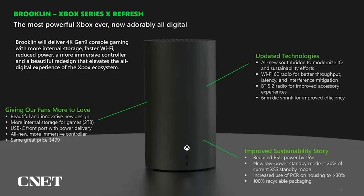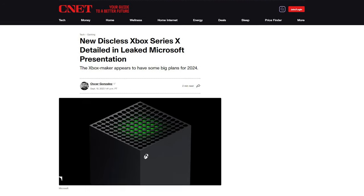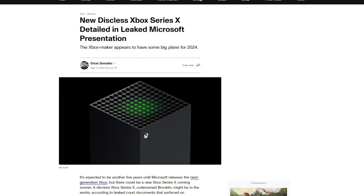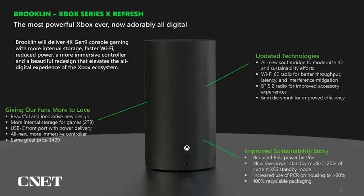The diskless Series X lines up with leaked documents from last year. However, those images originally showed a cylindrical design. That product was codenamed Brooklyn and came out during the Microsoft Activision lawsuit. At the time, Xbox CEO Phil Spencer commented that these plans were real, but quite old at that point. It was unclear how accurate they were when revealed in September 2023.